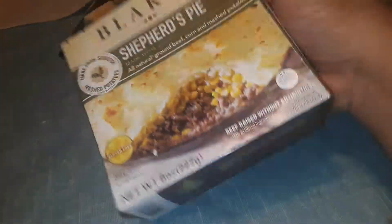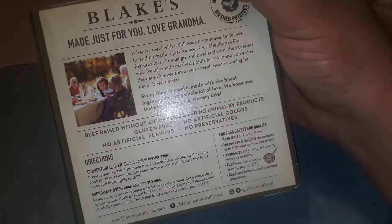There's no ingredients listed on it, which is weird — because I mean, it's supposed to have that.